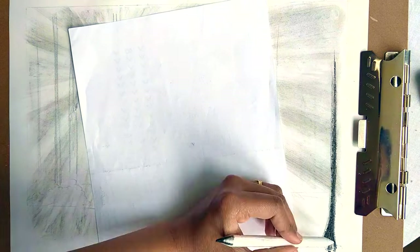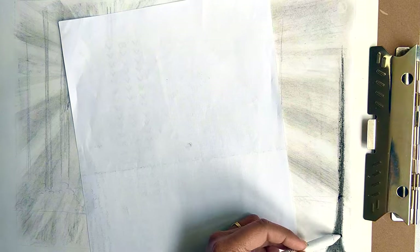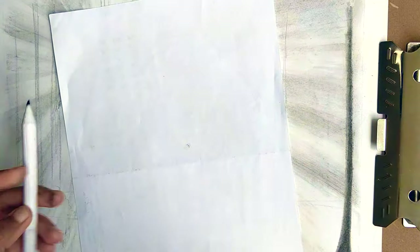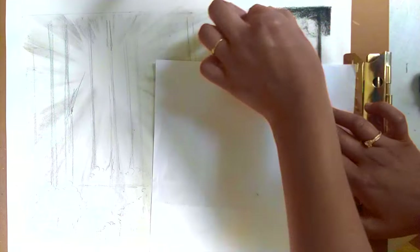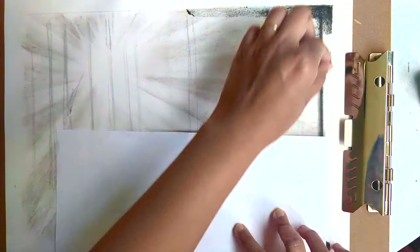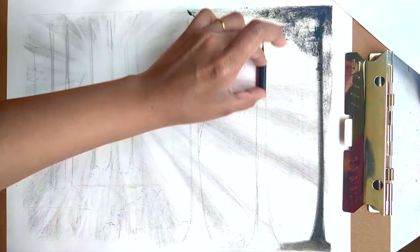Once I'm satisfied with my sketch, I start adding a layer of charcoal on my trees using a charcoal stick, and I'm using a blending stump for blending into the charcoal. You can also use a cotton bud instead if you don't have a blending stump. For the tree foliage I'm using a charcoal stick — holding it horizontally allows you to cover more area. Alternatively you can also do this using a charcoal pencil if you don't have a charcoal stick.